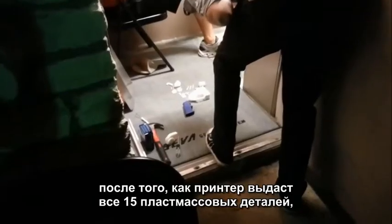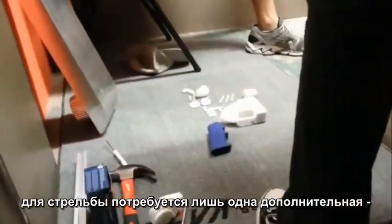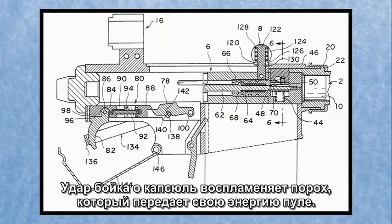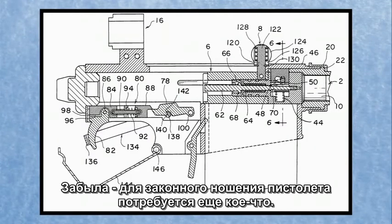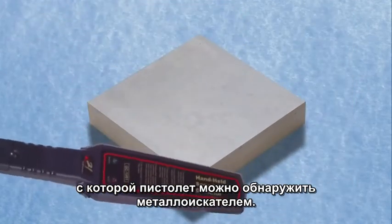Making the gun is pretty easy. Once you've 3D printed the 15 plastic parts for your gun, you'll need one more thing to make it work: a metal nail to use as a firing pin — that's what hits the cartridge to make the bullet fire out of the barrel. And you'll need one more thing to make it legal: a 6-ounce block of steel, so the gun can be detected by a metal detector.